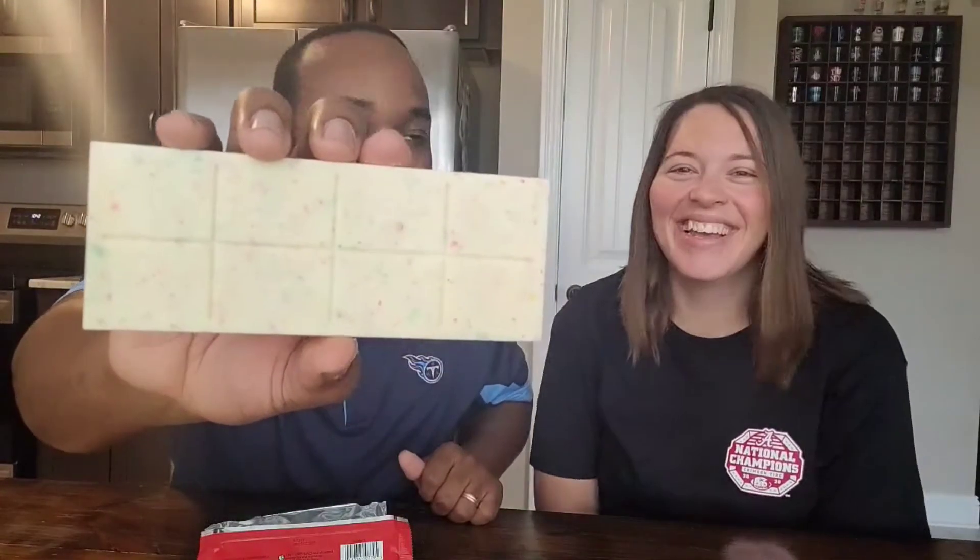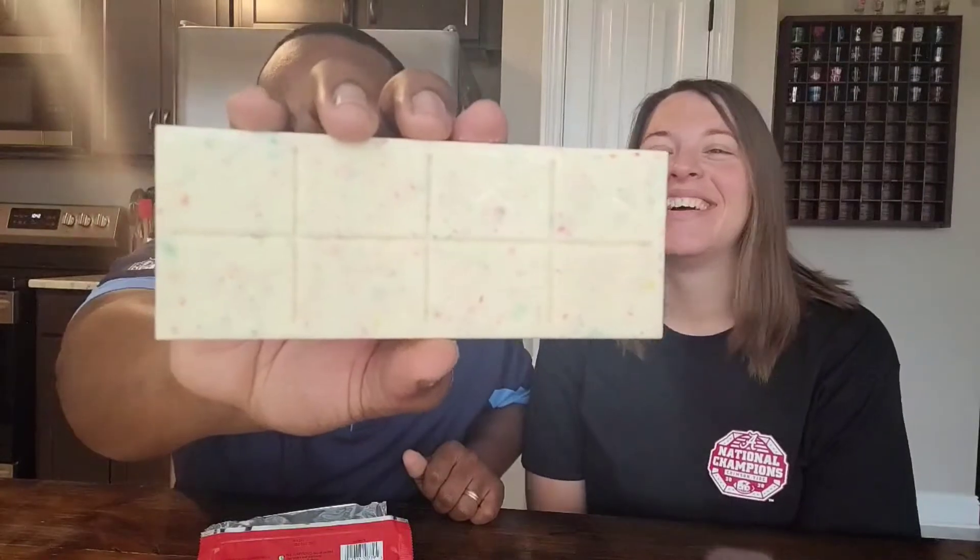Looking right here at this chocolate bar — oh boy, that was quite delightful. It's got good little sections. You get four sections. And look at the back — it's coated in Fruity Pebbles. Looking good — a little white chocolate and little Fruity Pebble mix.